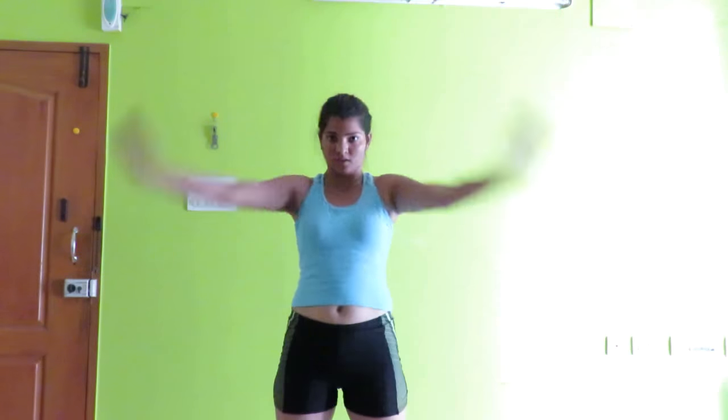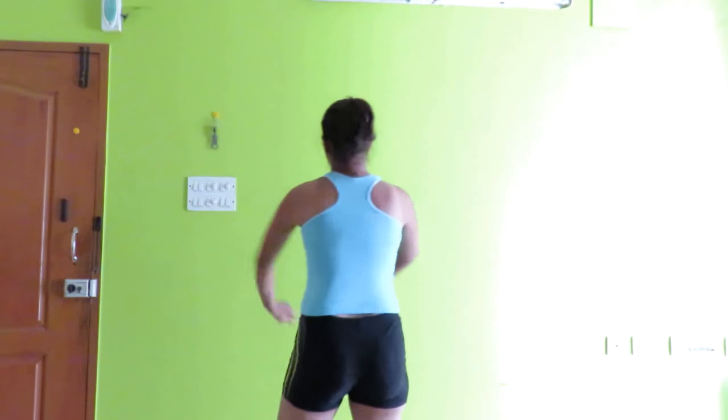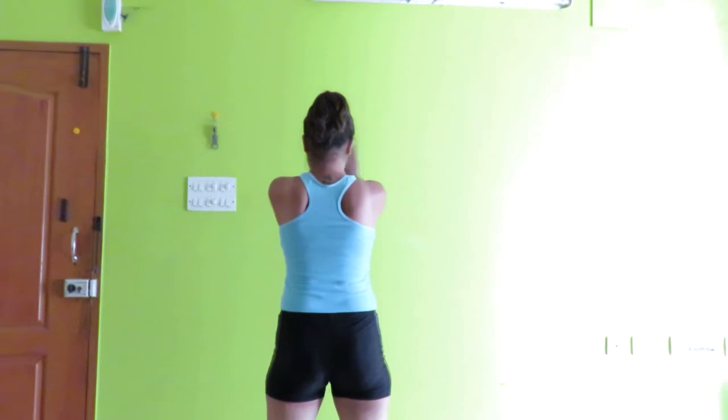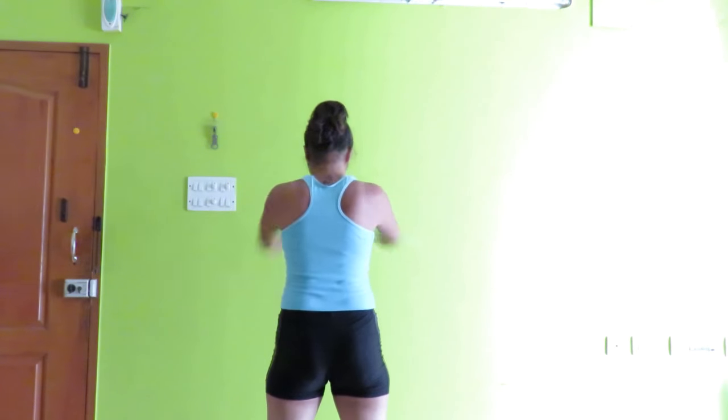Now let's do stretching back. Your hands should try to touch each other behind your back. Hold for a count of 10, and repeat.